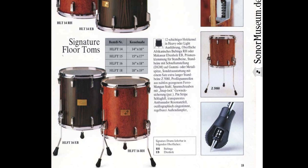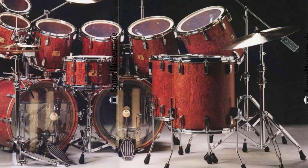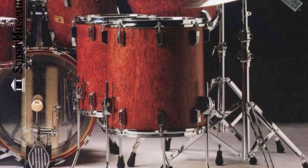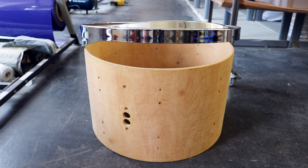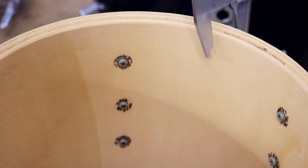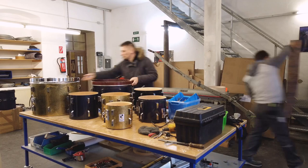Floor toms were even longer — in old catalogues you can find sizes like 14x16, 15x17, 16x18, and 18x19. By the way, in Germany we name the diameter first and the depth second. The Performa series had Beech shells made in Germany: 6-ply 7mm shells for toms and 9-ply 10mm shells for bass drums, though later stages also used poplar wood. Our set now consists of sizes 10x9, 12x10, 13x11, 14x12, 16x16, 22x16, and 22x14.